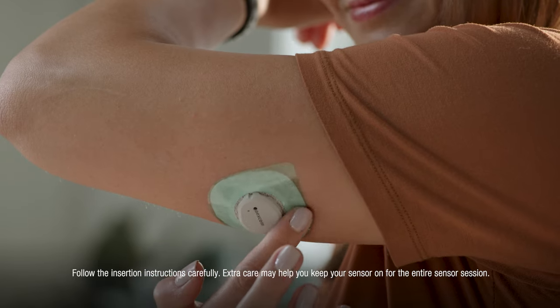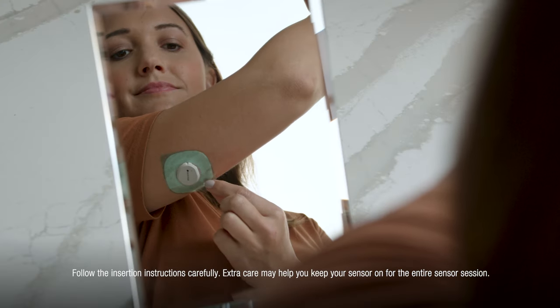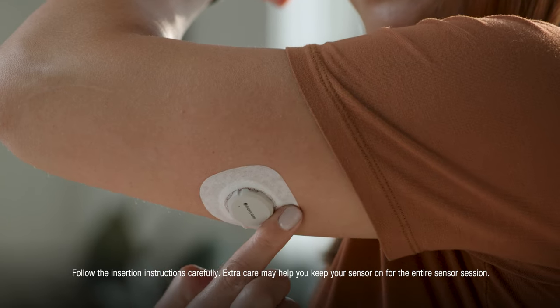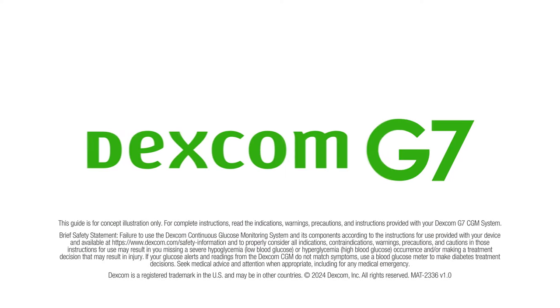Rub around the overpatch. Use the tab to peel off the colored liner. Then rub around the overpatch. Your sensor and overpatch are now complete.